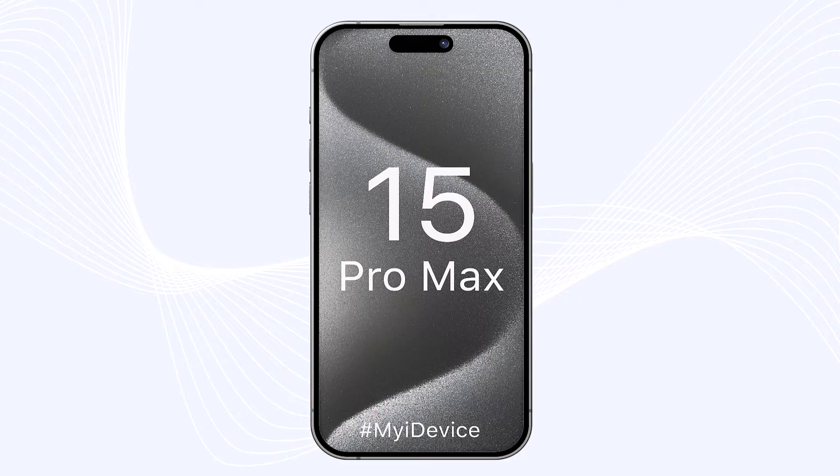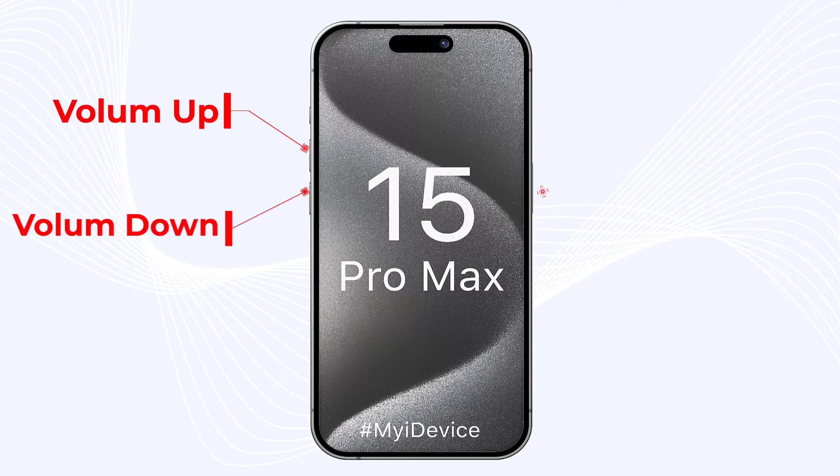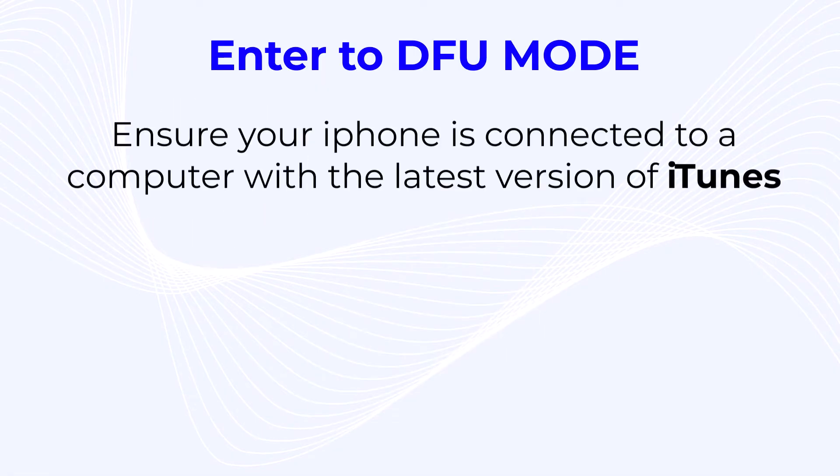Welcome back guys. As you know, you have three main buttons on your iPhone: volume up, volume down, and the side or power button. Now here I will tell you how to enter DFE mode.